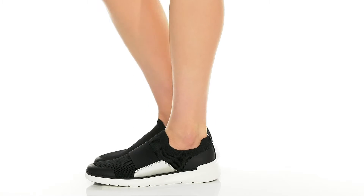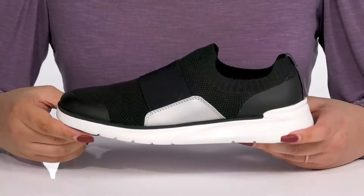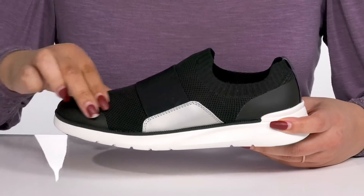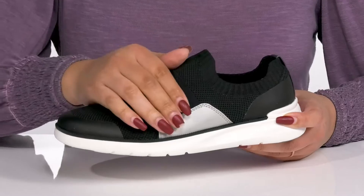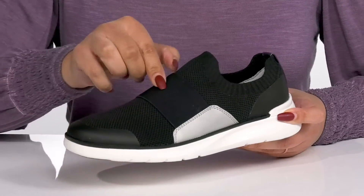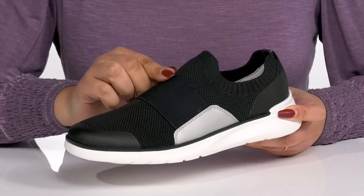Flatter your look wearing these cool sneakers by Johnston & Murphy. They feature a stretch knit upper that has a sock-like construction with a stretchy collar for easy slip-on, and an elastic band that goes over the vamp to give you a snug and comfortable fit.